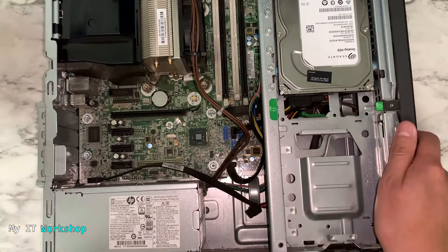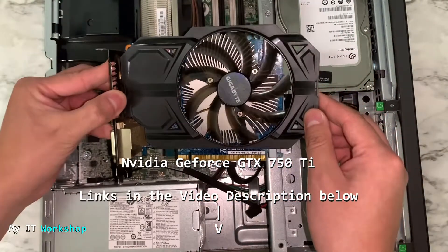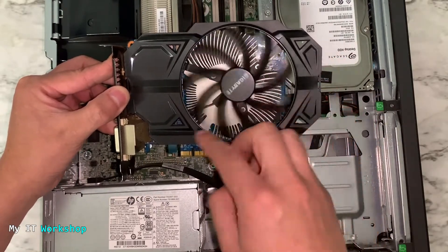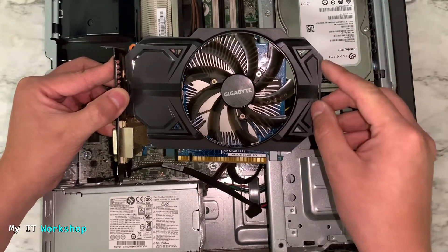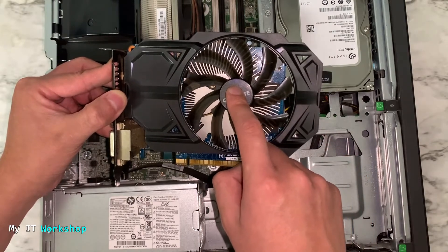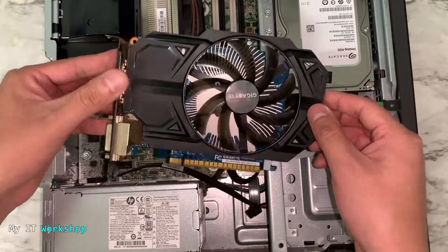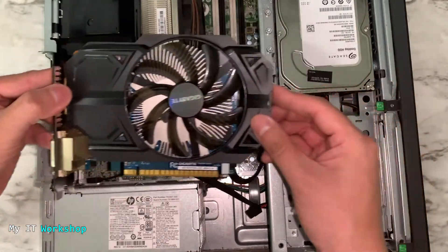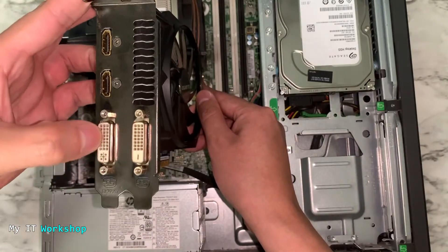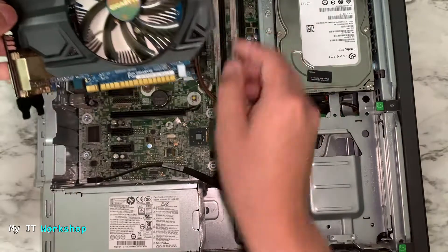The video card I chose for this budget gaming computer is the NVIDIA GeForce GTX 750 Ti. The link will be in the video description. This video card is used — I bought it from eBay. You can buy it from Amazon as well, but it's expensive due to the microprocessor shortage. It should cost around fifty dollars but I paid $100. It has two HDMI and two DVI connectors, supporting up to four monitors, and supports 4K.